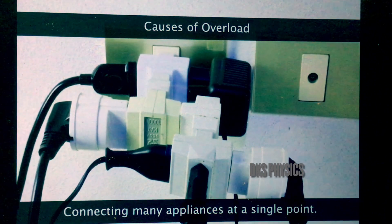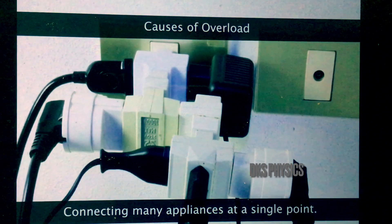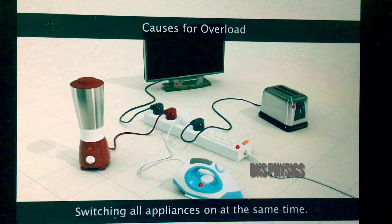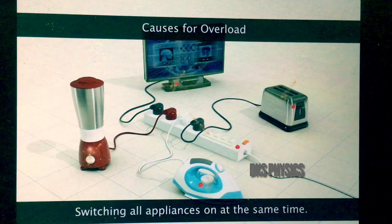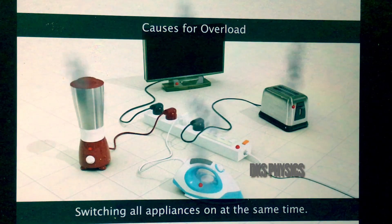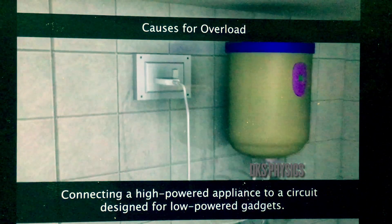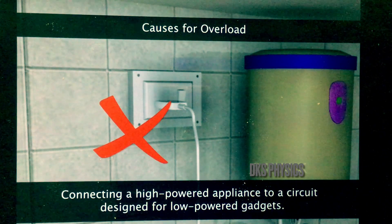Sometimes we overload the electrical circuit by connecting too many appliances at a single point of wiring. Overload is also caused by switching on all the appliances connected in one section of a cable at the same time. It can also happen if a high-powered appliance is connected to a circuit designed for low-powered gadgets.